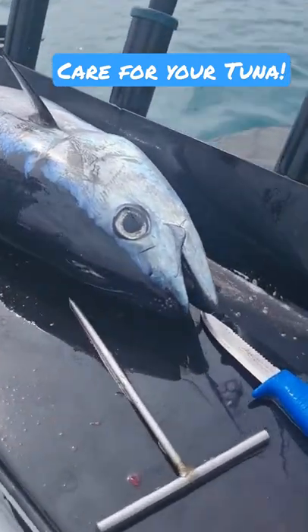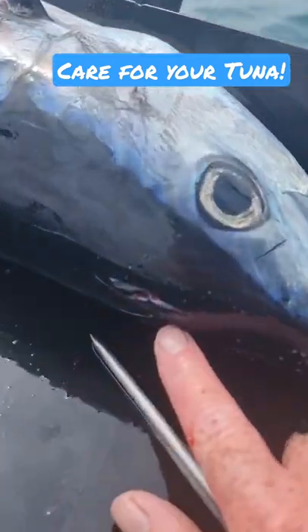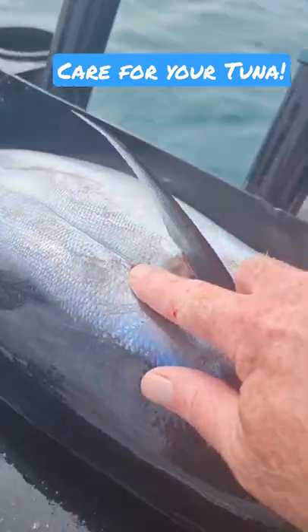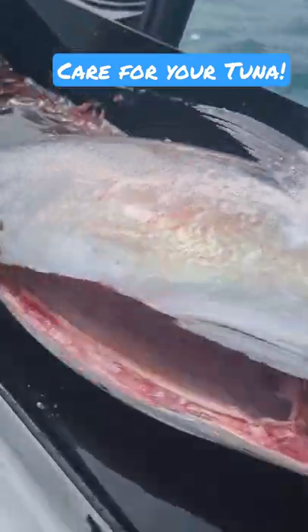Here he is, just processed this little fish. Straight in, brain spiked straight away to immobilise him, then bleed him out — a tiny little nick under the arteries there, both sides.